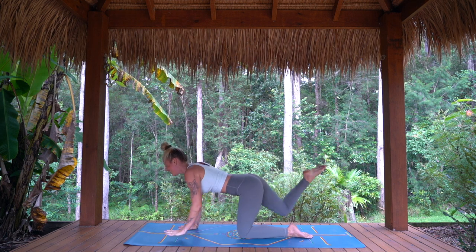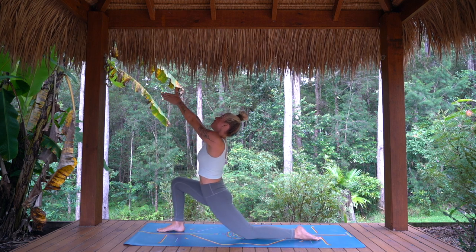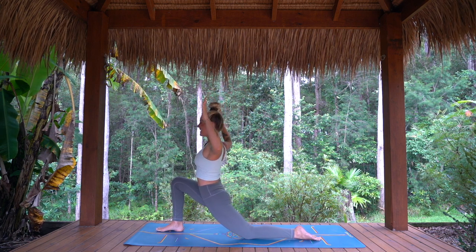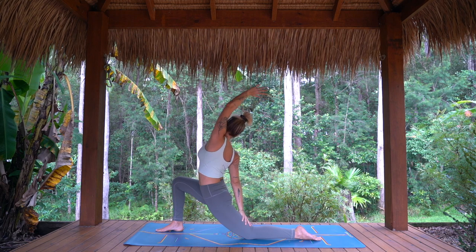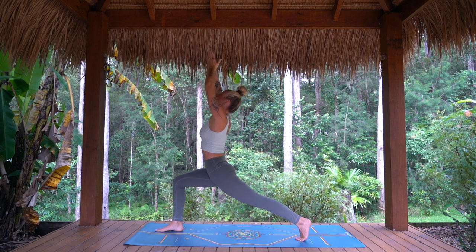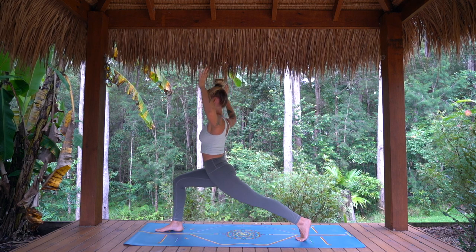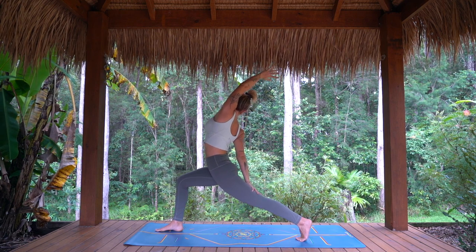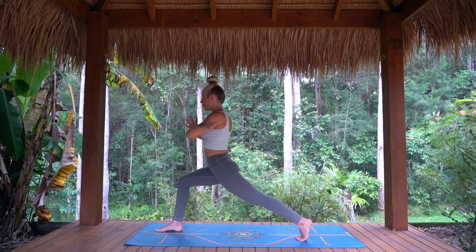As you exhale, right foot steps forward. Option to stay down or lift for both rounds. Inhale, arms rise, gaze to thumbs. Exhale, open those elbows wide. Inhale, right arm back, left arm up. Exhale, hands back to heart. Tuck toes and lift. Second round — inhale, reaching tall. Exhale, elbows wide, strong back leg. Inhale, right arm back, left arm high. And exhale, hands back to heart. Staying for one breath in — open through the shoulders.